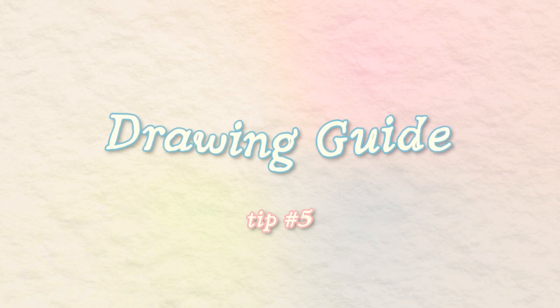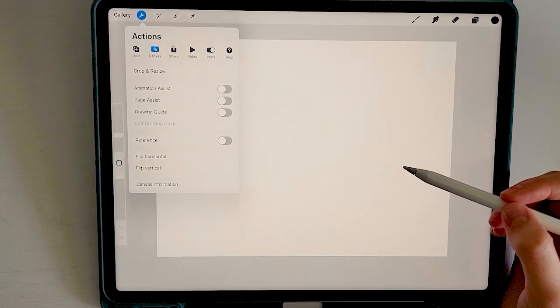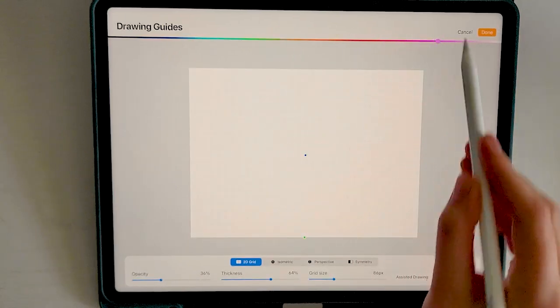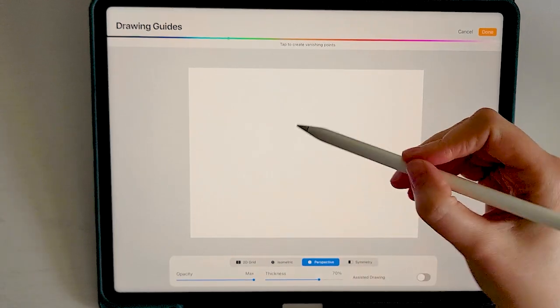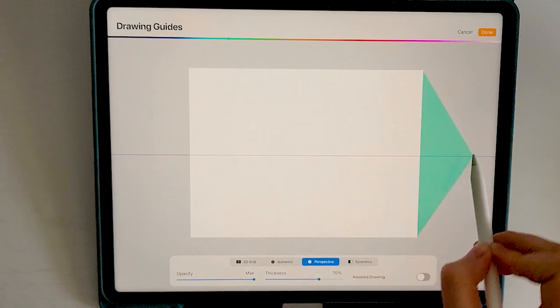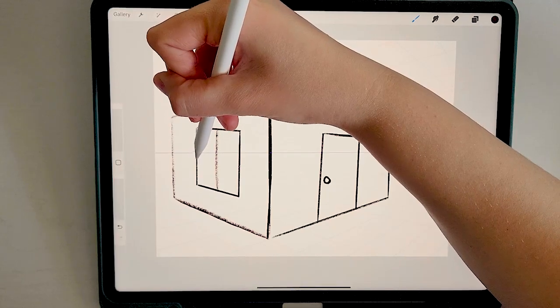The next tip is all about the drawing guide, which is especially helpful if you're doing any sort of grid drawing or perspective. Click on the little wrench at the top, make sure you're on the canvas menu, and find the toggle drawing guide. If we click edit drawing guide just below that, it opens options — we can change the color, size, thickness, and opacity. The first is a normal 2D grid, but we can also select isometric or perspective, which gives us a vanishing point we can move around. We can also add more vanishing points and adjust them for accurate perspective and proportions.